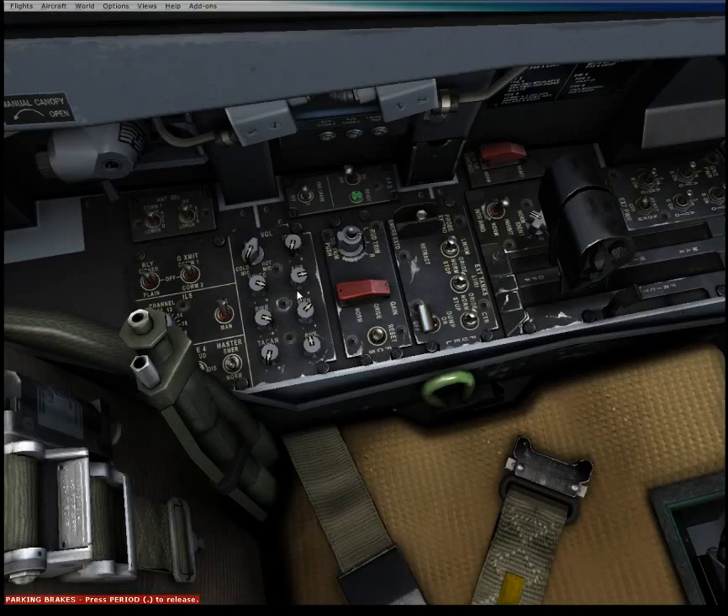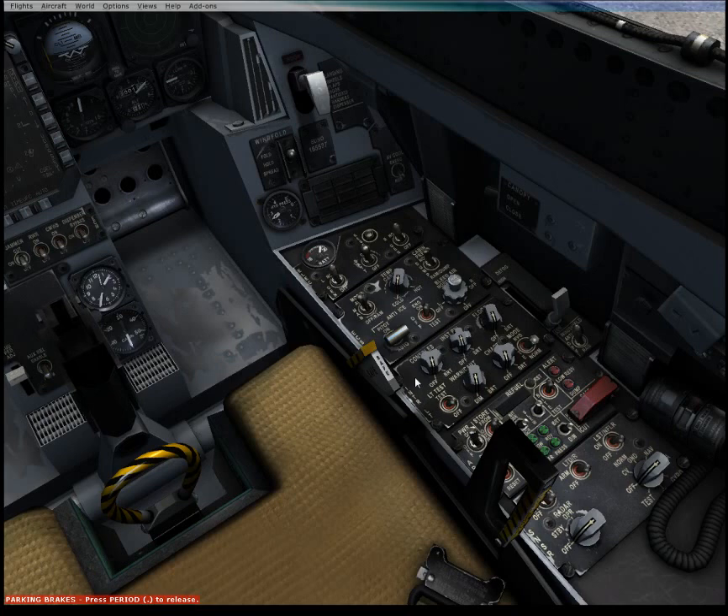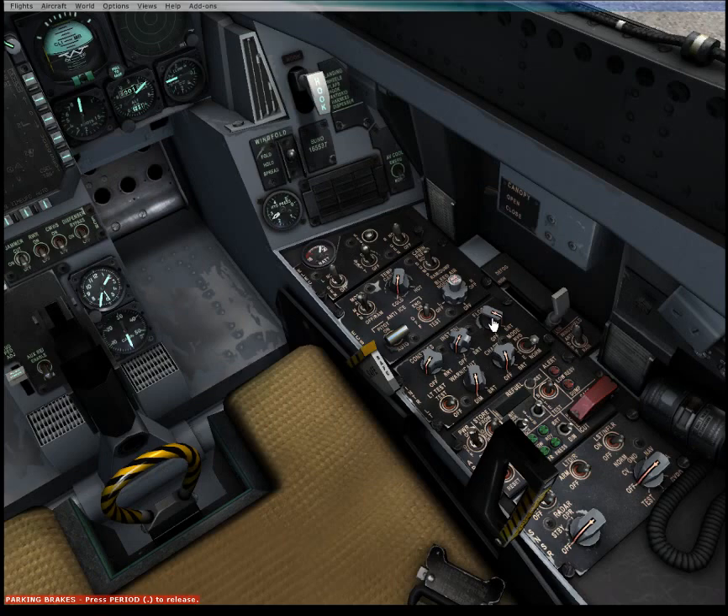We can now taxi the aircraft and generally get it working. A good thing to go over for nighttime as part of that: the interior light panel over here controls the operation of all of your interior system lights. You have one for the consoles themselves, and a separate dimmer for the green-backgrounded NVG-friendly instrument panel lighting. There is an interior floodlight as well, so when you need to start reading stuff it's actually quite dim at night.